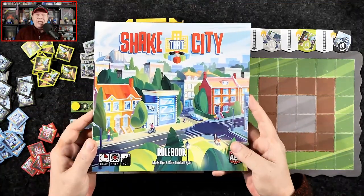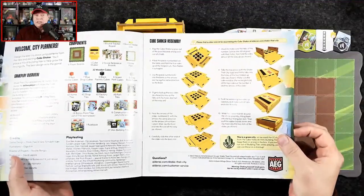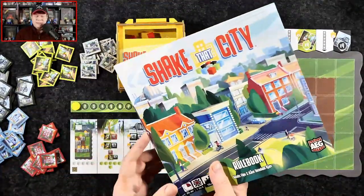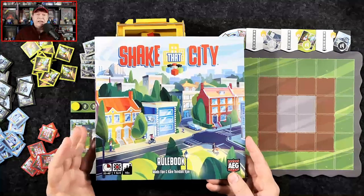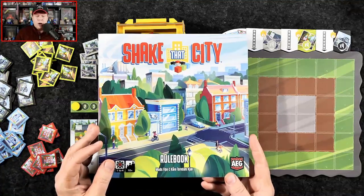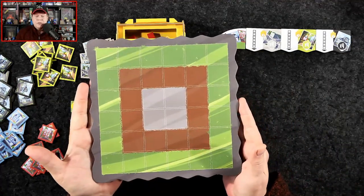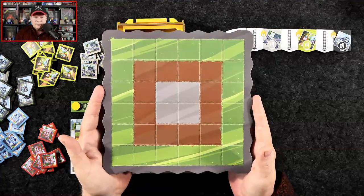So first off, the rulebook is about eight pages. One page is devoted to putting together the shaker, and another page or two is devoted to variants. So all in all, super easy to jump into and wrap your head around. The rules presentation — I had absolutely no misunderstandings at all. Understood how to play right away. In this game, each of the players is taking on the role of a city planner.